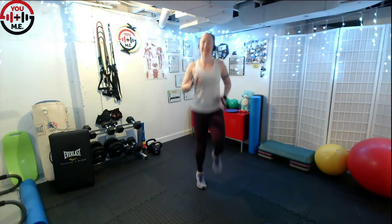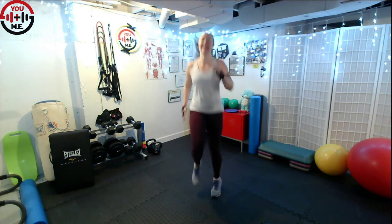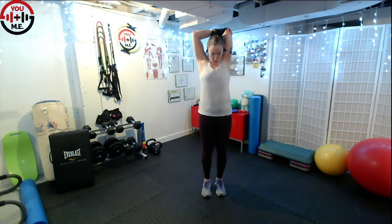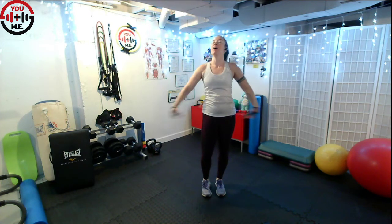My friends, almost to the end! Less than ten seconds in this set. Three, two, one — rest. Quick stretches if you need them. Those triceps are angry — shake it out.